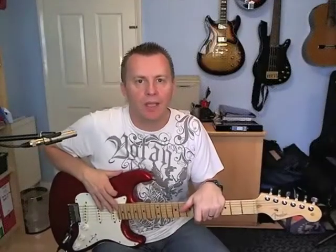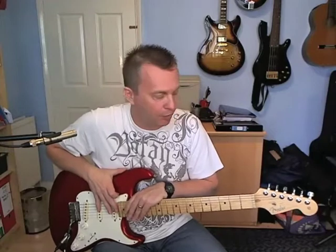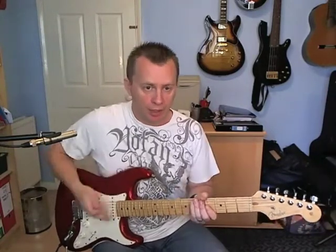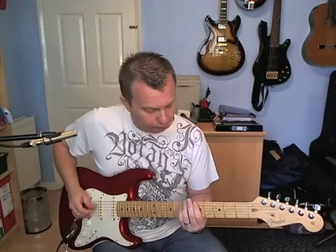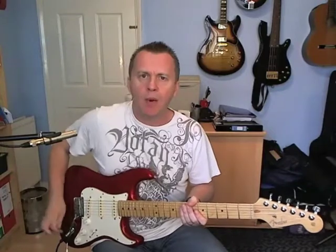Hi guys, Dave here with a new funk guitar lesson. Today we're going to look at 'I Need Your Loving' by Tina Marie — this one was suggested by Lloyd, so thanks for that mate. It's a good suggestion. Let's get to it. We've got the intro; this is all in the key of B minor.